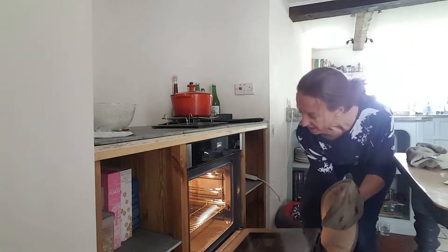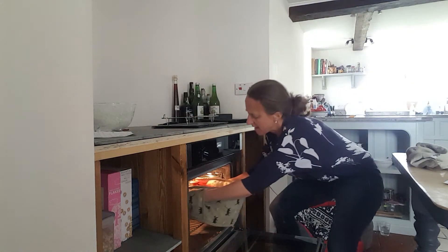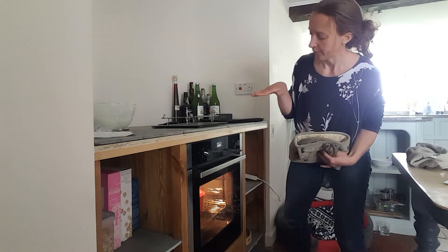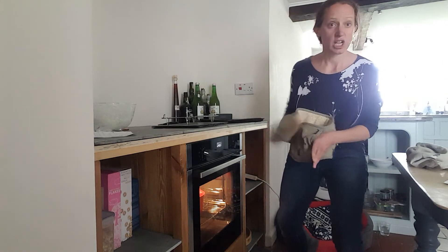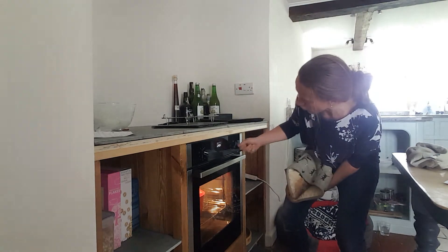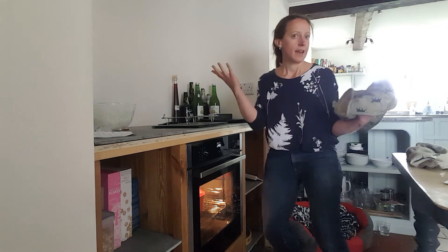230 degrees. Use your gloves — that's going back in. It is hot in there. So, 25 minutes — lid on at 230. When the timer goes off, just put your hand in, take the lid off, put it somewhere protective, and drop that temperature down to 200 and cook it for another 20 minutes. And at the end, let's see what we have. All right. Good.